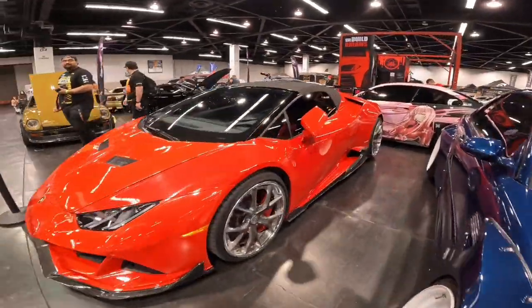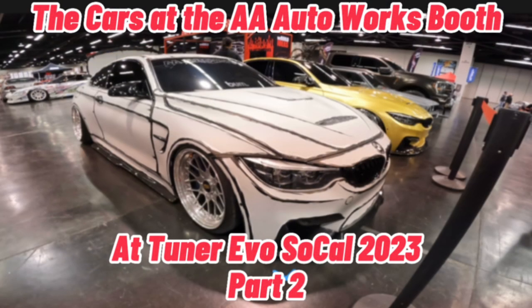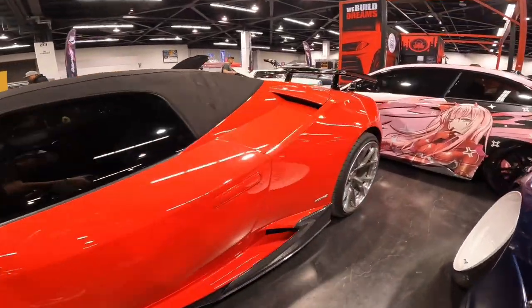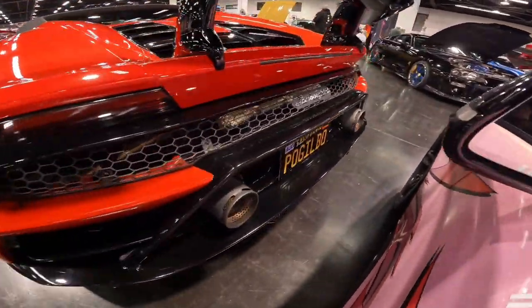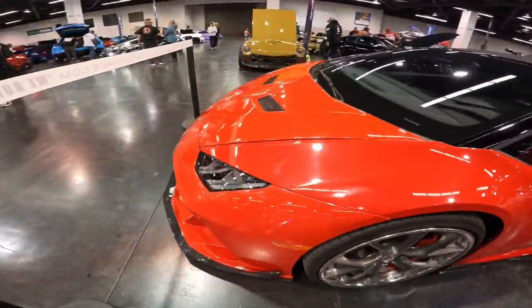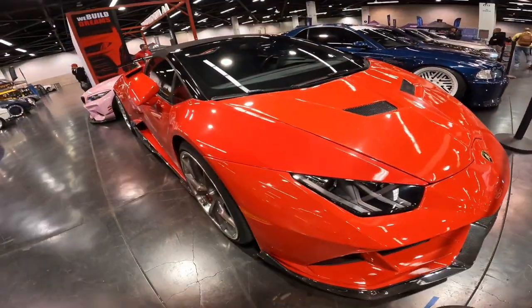Starting off with our first car, we have this super clean Lamborghini Huracán with a modified body kit that looks super clean, along with some super clean rims as well. This is a Spider, as you can see because of the rag top, and this thing just looks absolutely amazing.